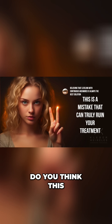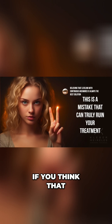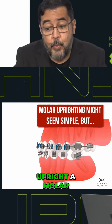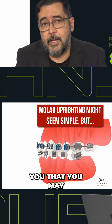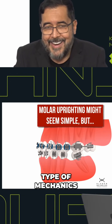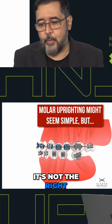Do you think this is a mistake that can truly ruin your treatment? If you think that, biomechanically speaking, this is the proper way to upright a molar, I'm going to show you that you may need to be aware of this type of mechanics. You may need to think twice — it's not the right way to do that.